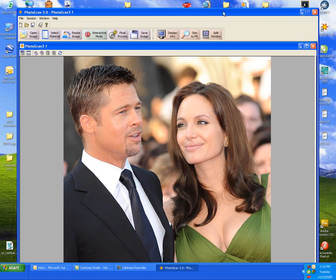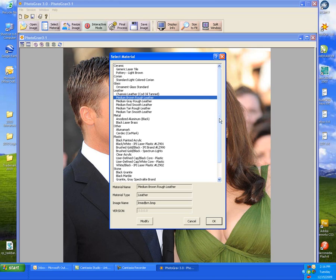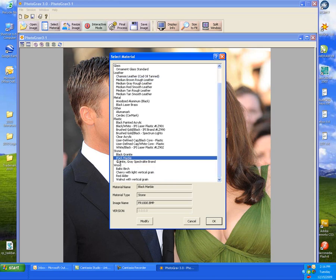The next step will be to select the material that we're going to use, which will be black marble. We'll hit select material and scroll down and find that black marble.